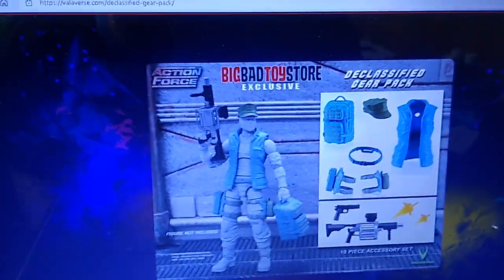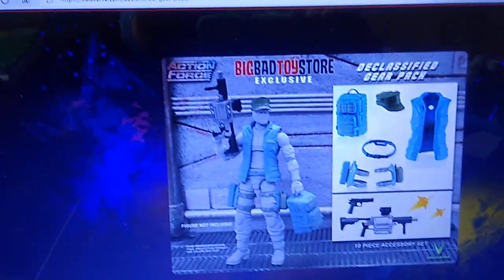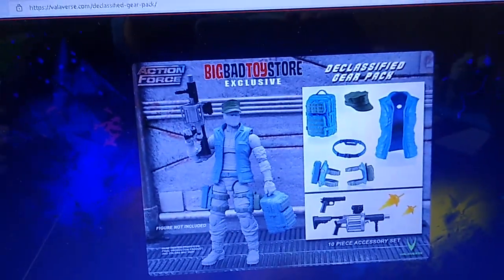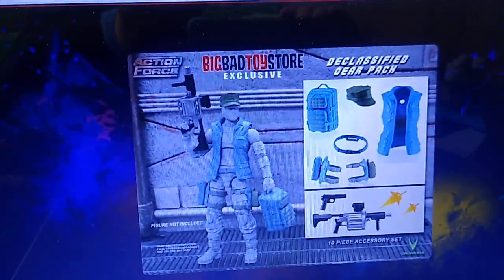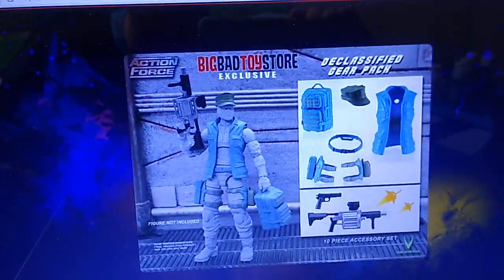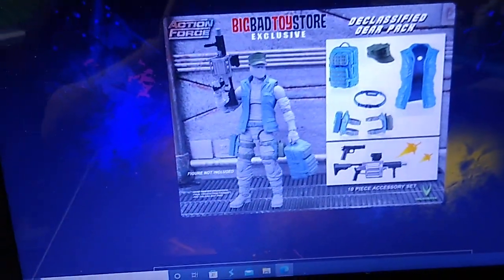This entire line — if you got one of everything after tax and shipping — is well over $500 for just Wave 1. I'm definitely going to have to pick and choose what I collect out of this line. Right now my priority is a Swarm Trooper with a Swarm Gear Pack out of Wave 1. For Wave 2, my priority is the Desert Rat. I'm not sure I even know everything that's going to be in Wave 2.